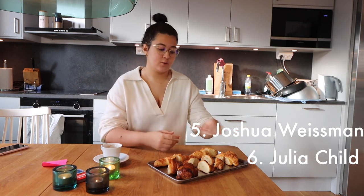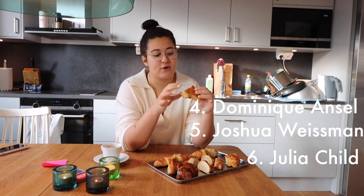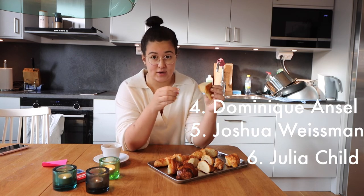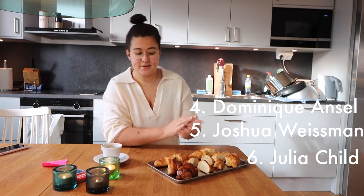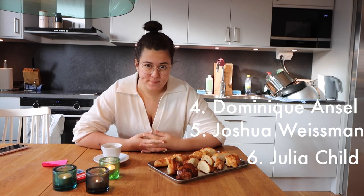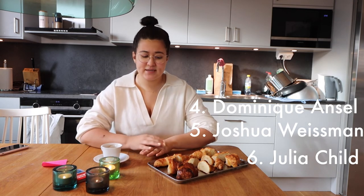Position number 4: we have Dominique Ansel's. The texture just wasn't fluffy enough — they're kind of dense. They taste okay, but they're a bit dense. Next up, it's starting to get hard, because all the top three I would probably recommend these recipes. They're not perfect — none of them are perfect. But I think with croissants, you kind of need to practice to get the technique down.